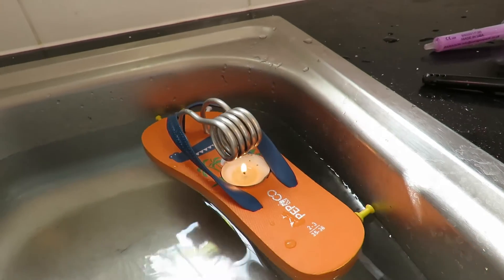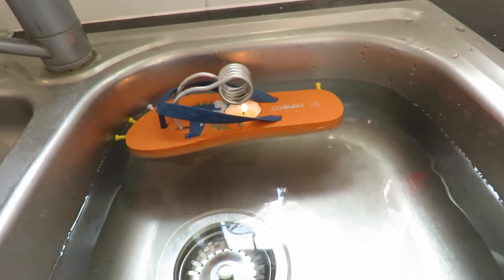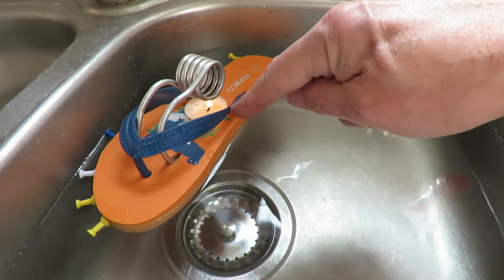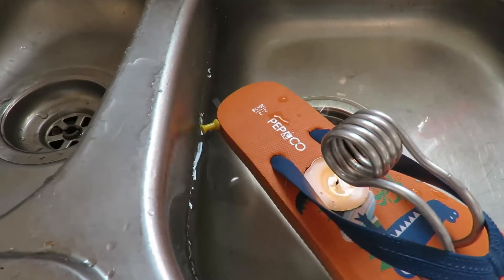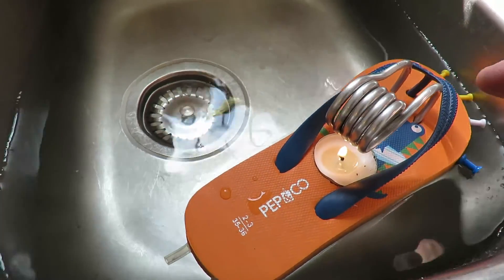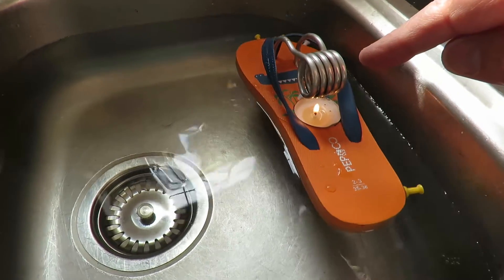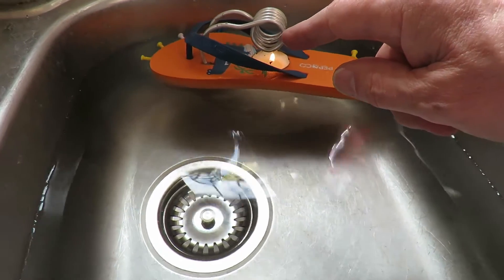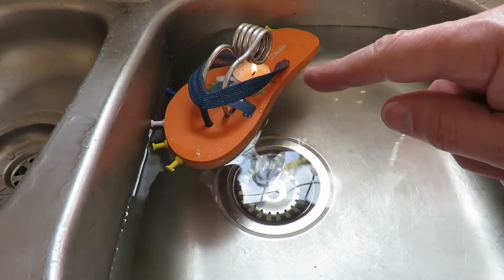Single tea light. The actual aluminium finishes about level with the tea light underneath and I've had to extend it with some silicon tubing. That's simply because I didn't want to bend up fresh aluminium when this one works anyway. This is the one that was on one of those tins of fish — a mackerel tin or something.